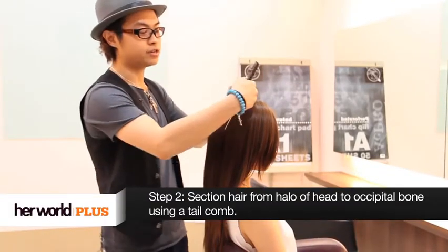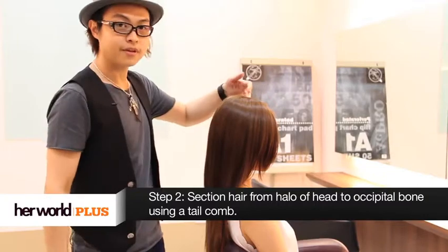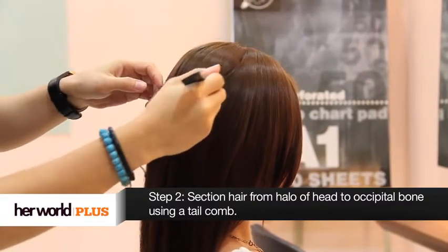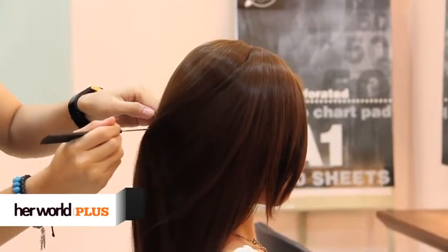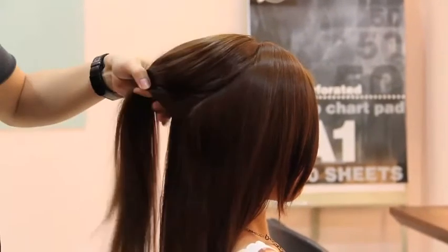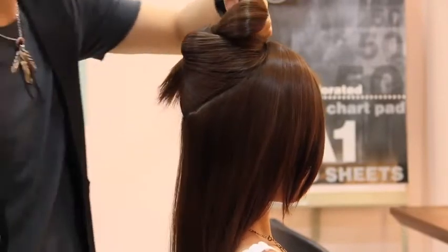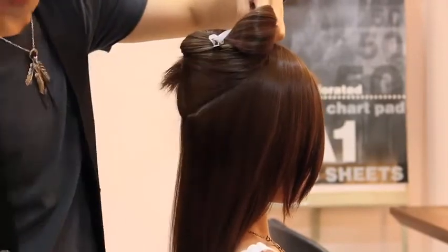The first step for the new low ponytail is to create a halo section that starts from the top of the hair. Section it down along the centre until you reach the occipital bone, which is the back that is protruding out here. Fasten it away so that we can do the bottom part first.